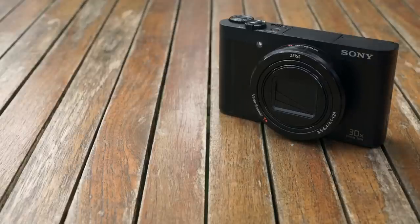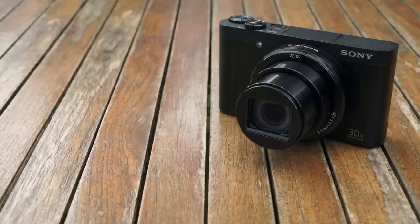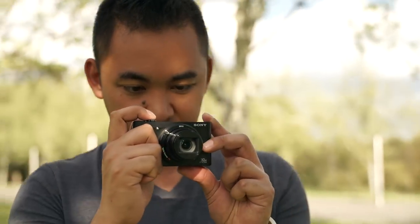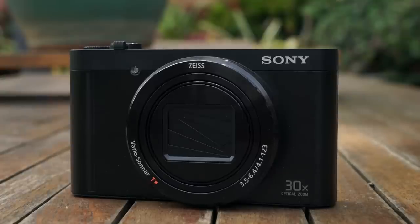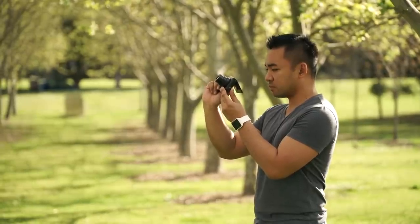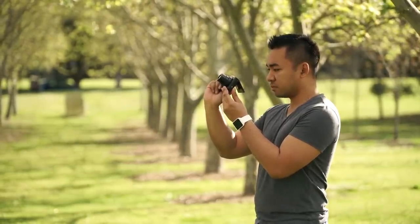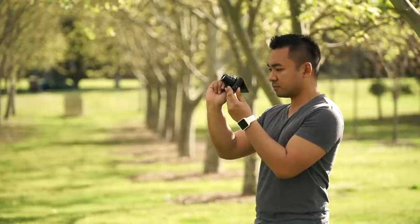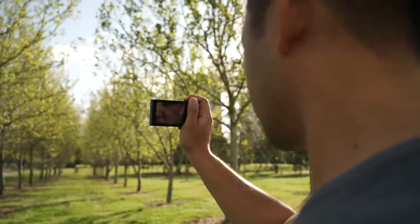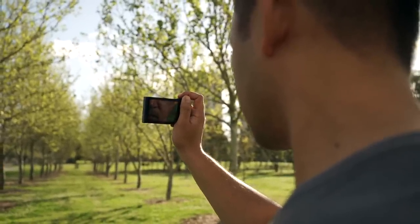Powering up the camera takes about a second and a half from the time you push the power button to take a photo, and it takes about a second to power down. Autofocusing was quick and tends to slow down and hunt a bit when you're zoomed all the way in. Regarding battery life, you can expect to get roughly 400 shots on a full charge. Having a 30x optical zoom in this sort of camera is very useful for people who want an all-in-one camera that isn't too large. Also the stabilisation works pretty well as I was able to get clear shots using one hand when zoomed all the way in.